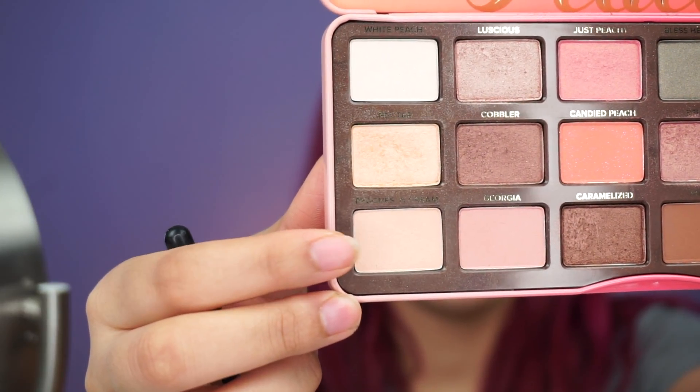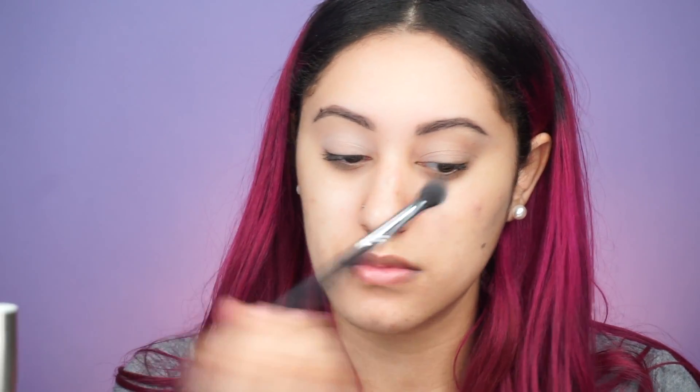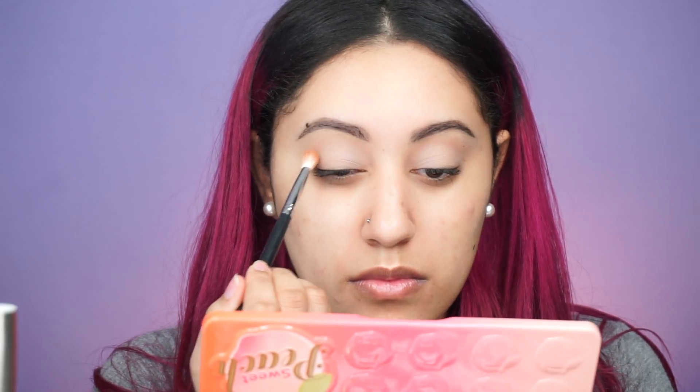For this look I'm going in with the Too Faced Sweet Peach palette. I already primed my eyelids with the Urban Decay Eyeshadow Primer Potion in Original, and to set that I'm taking Peaches and Cream. For my crease I'm adding some definition by taking Puree on a Morphe M433.